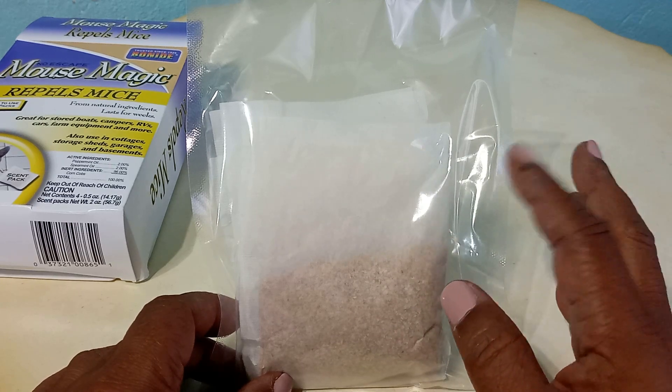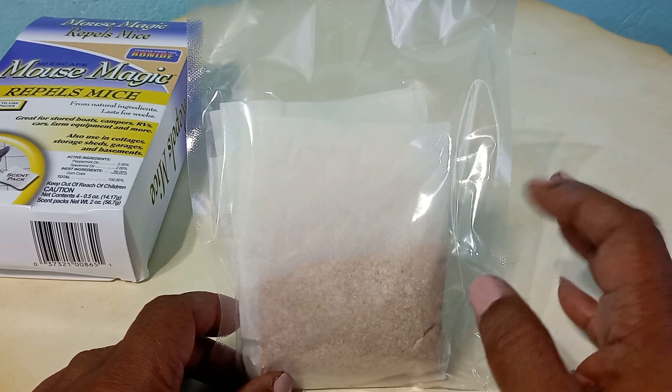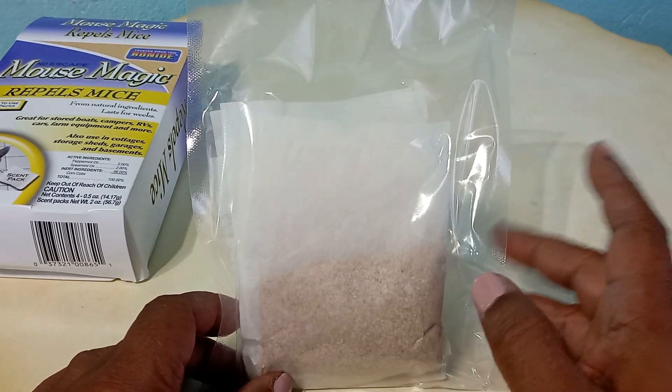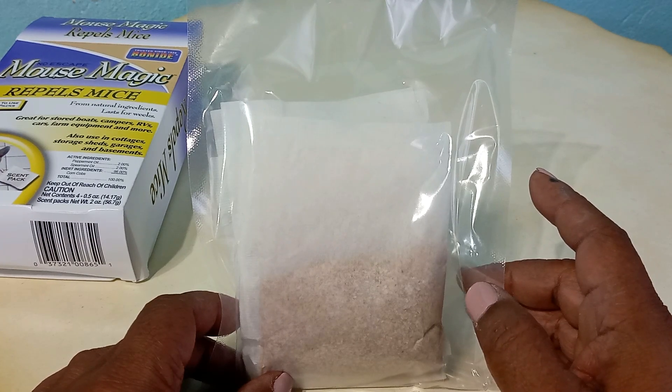The ingredients are harmless to plants and humans, but it just basically repels rats and mice to maybe a different area. I really like this product — it works great.